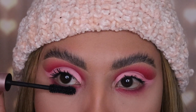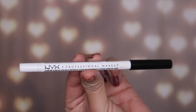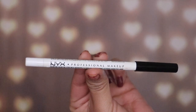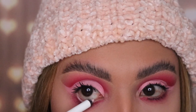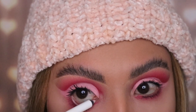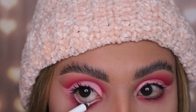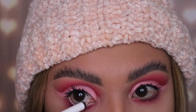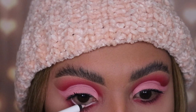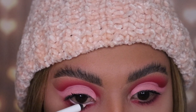Now I'm taking the NYX Professional Makeup eyeliner in white and I'm gonna be applying this onto my waterline. You can use black if you want — I think both colors will look good. Another tip: if you don't want to mess up your foundation when you're doing this, use a little sponge to pull your skin down so you don't disturb any foundation or concealer.